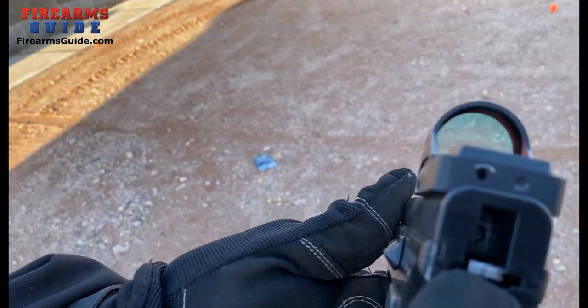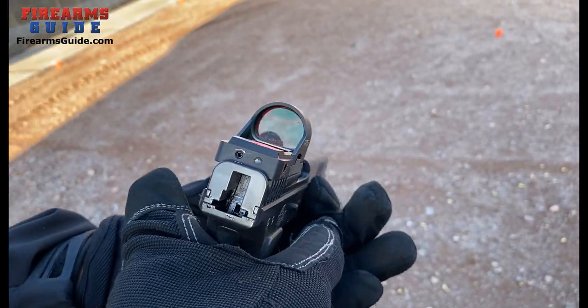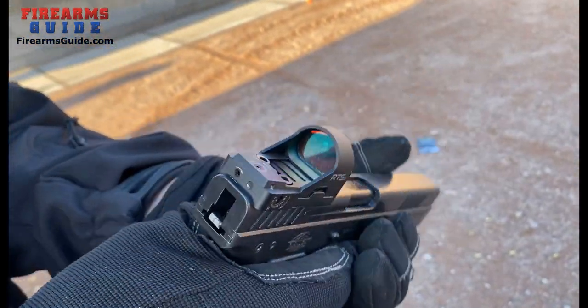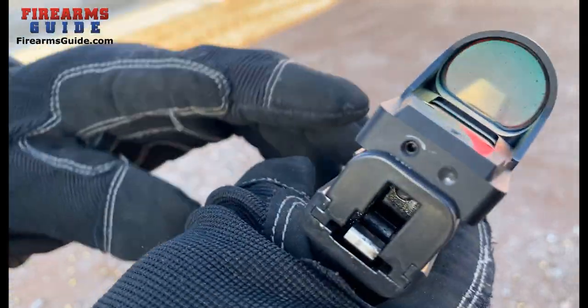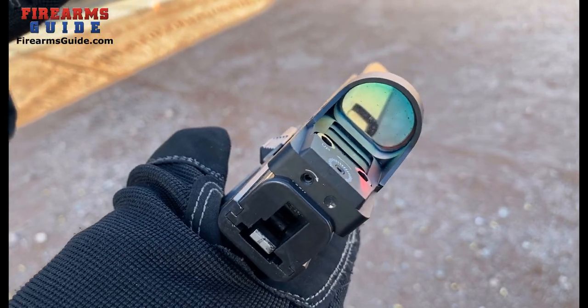You can see that right there — that's a hammer. It's really small. Since it's internal and this is intended to be a competition gun, it has no hammer spur or anything like that.